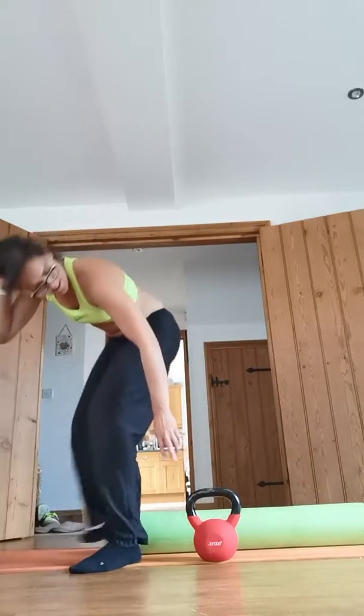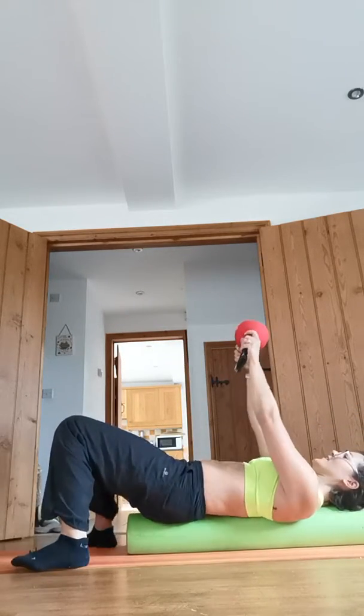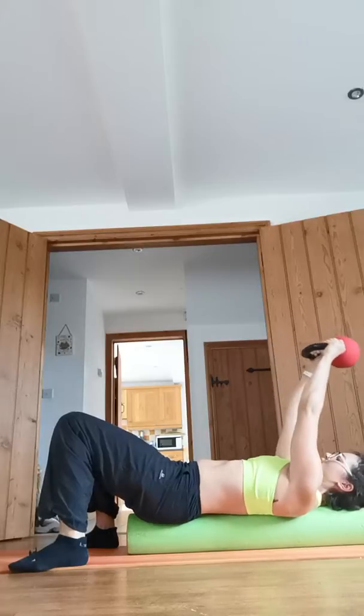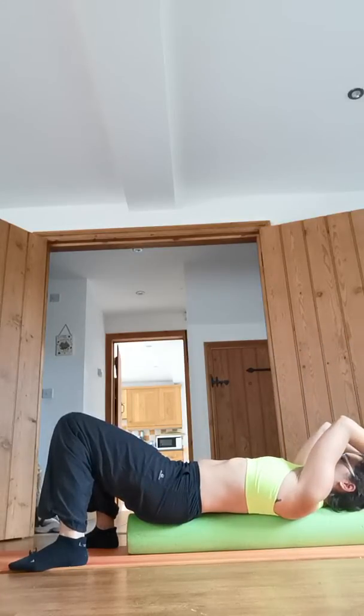Lie on your foam roller, making sure your head is on it and you don't roll off. From here, take the arm slightly back — inhale as you take it back and exhale as you straighten up.